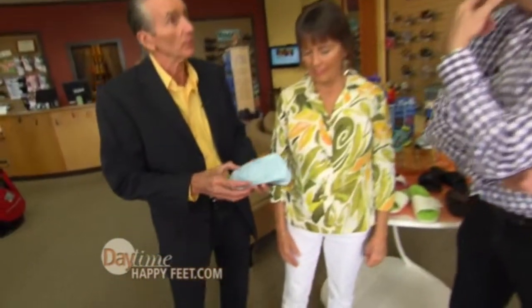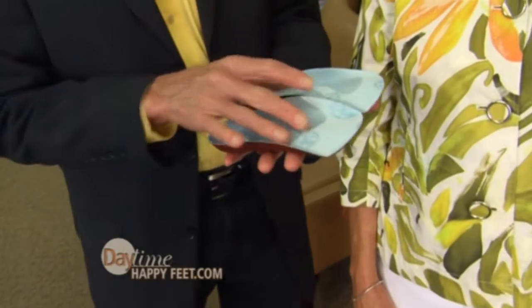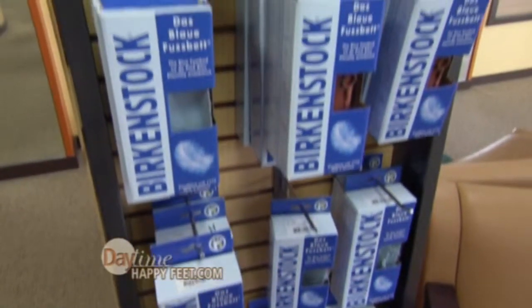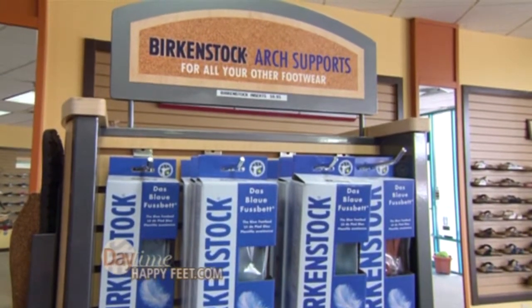Let's talk about support — that's equally as important. This is the Birkenstock Blue Footbed, made by Birkenstock. It was their first regular production item, and it's one of the best arch supports on the planet. It has all the supports: the fifth metatarsal, the regular longitudinal arch, and the metatarsal arch, so it gives you a full support.